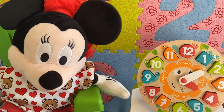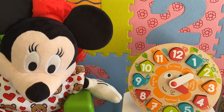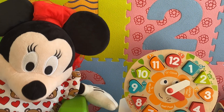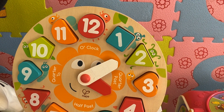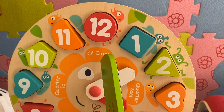Kids, when you want to tell the time, always look first at the short hand. The short hand shows us the hours. Then look at the long hand. The long hand shows us the minutes. If the long hand points straight up, it marks the hour. We call this o'clock.